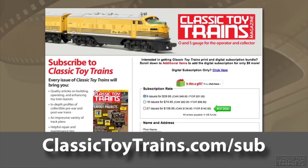For fair and informative reviews delivered right to your doorstep, start your print or digital subscription today by going to ClassicToyTrains.com/sub.